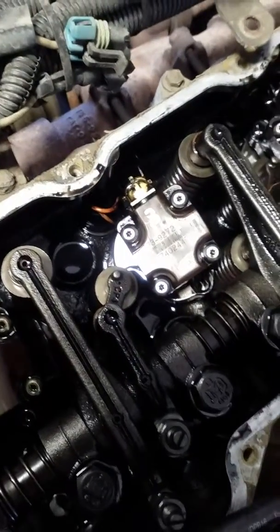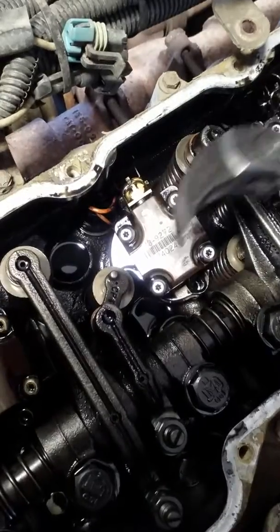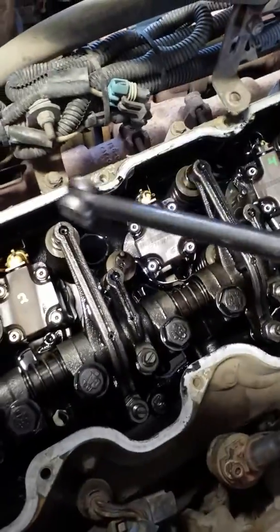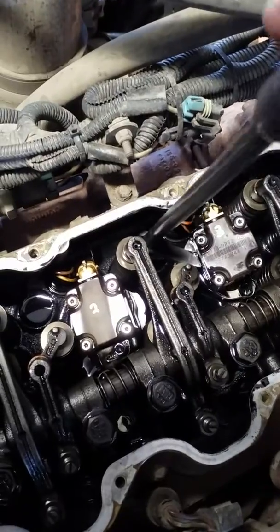The next thing you're going to need is a pry bar. I got something like this — if you can find something similar you can use it. So this goes right underneath like this.